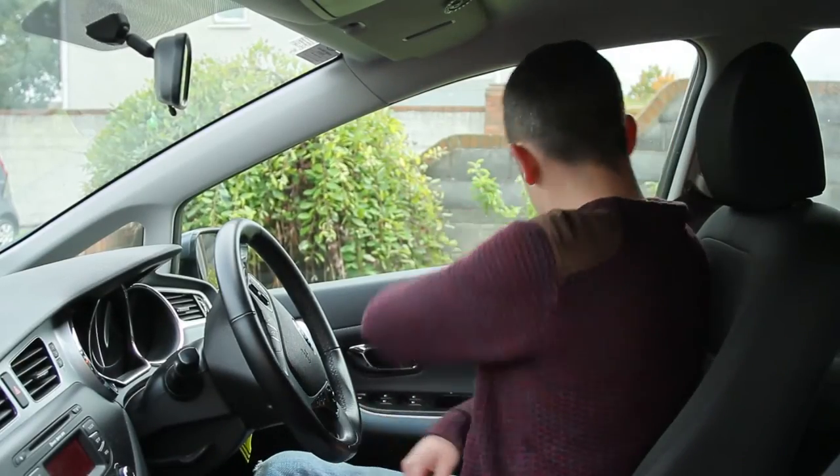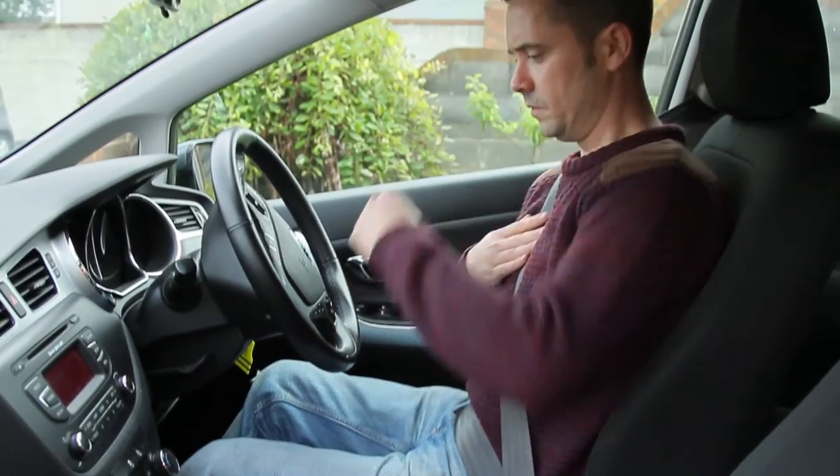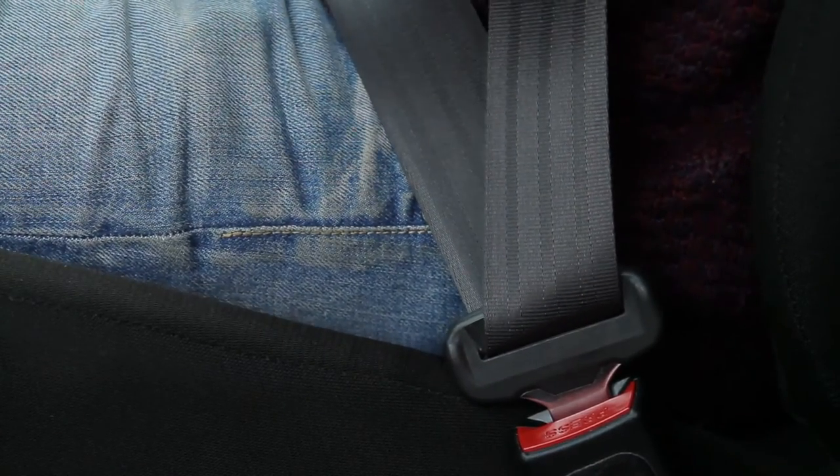Make sure your seat belt is properly fitted and check that your passengers have theirs on correctly. It is important that the belts are sitting flat against you and are not twisted.